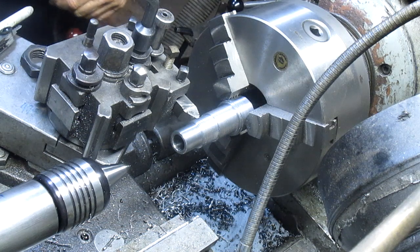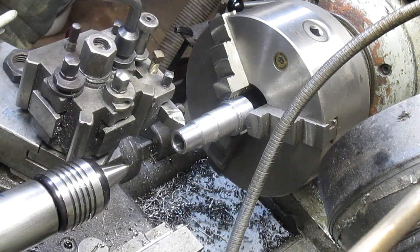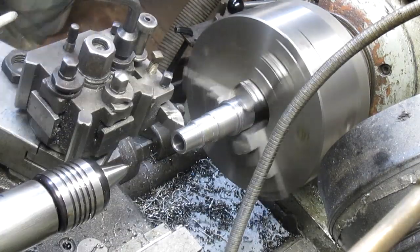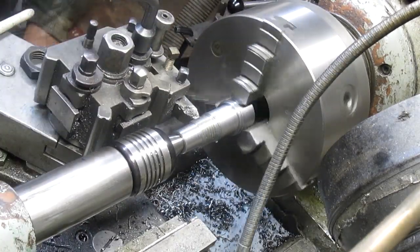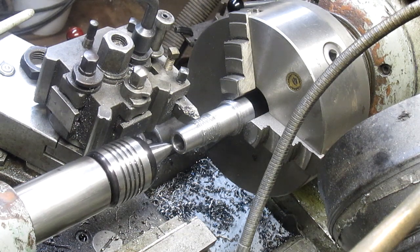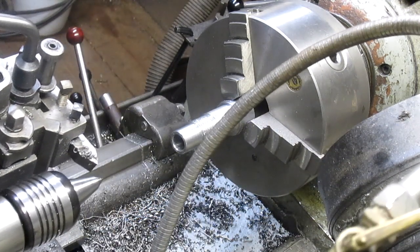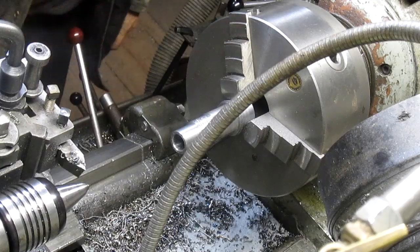All right, set everybody at zero. Bring this back out, take us back across, take it back to zero. Now I know we're not even close but I'm going to give it a try anyway - let's back it up, bring this back. Yeah, we still got a ways to go.